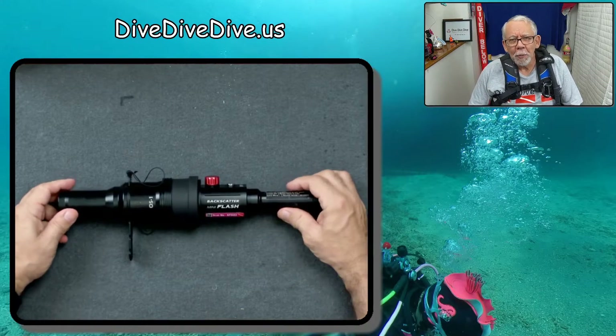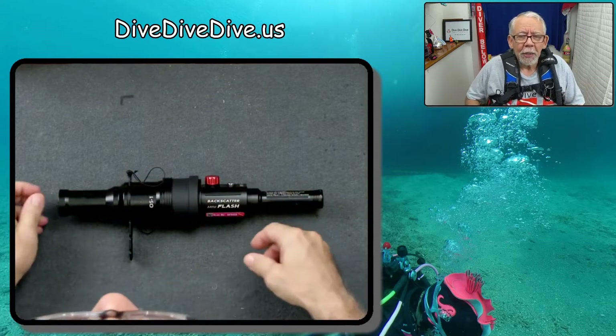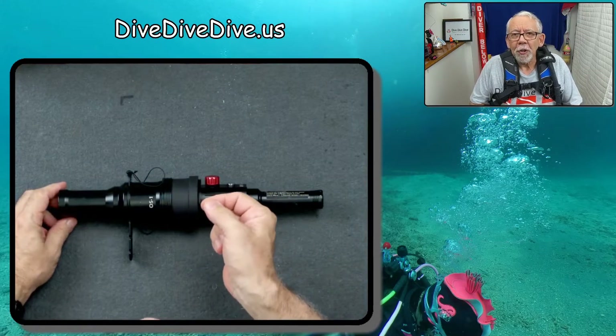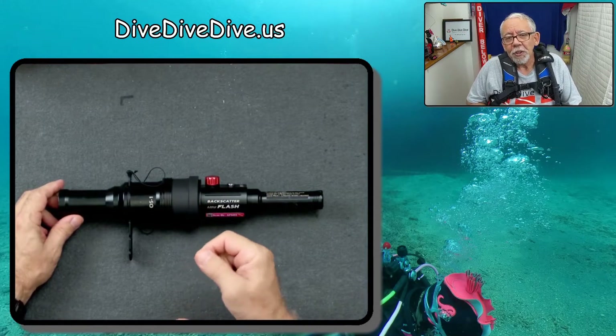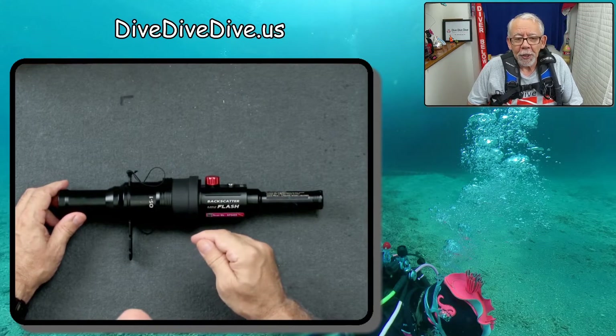Hi there. I'm Gary Miyakawa. I'm a diver — well, you probably could have guessed that with this mess on. There's been a discussion on the Mini Flash discussion group about where to store the snoot when you're not using it.